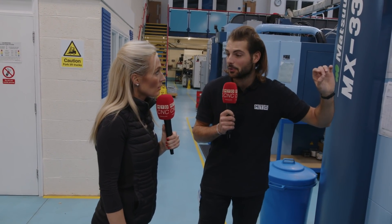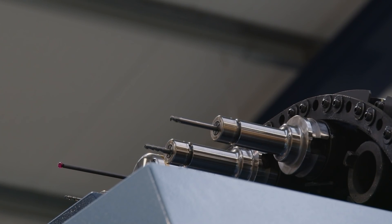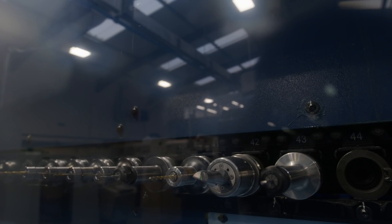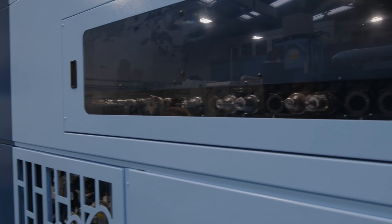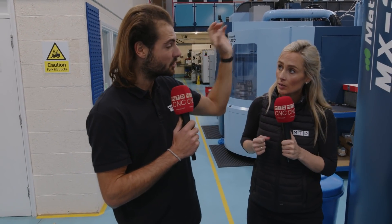You can work on everything here, just like a standard pallet system. Process stability is really important — workholding repeatability, and you also need tool holder repeatability. Here at R&G they're running the full weekend lights-out, so that's a 48-hour cycle, which is absolutely huge. Over those 48 hours the spindle is turning constantly, so you need to make sure your tool holders are holding your tools with as minimal runout as possible, so your tool wear rate is as low as possible. It's all about repeatability in your tool holder system as well.